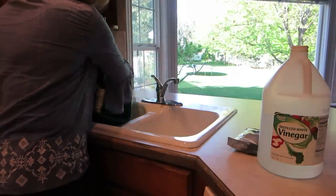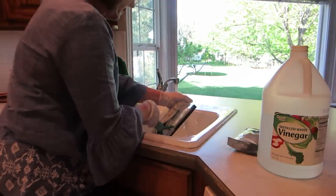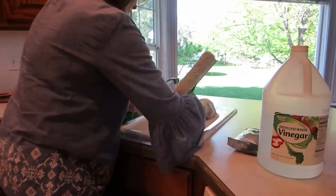I don't know about you, but I am definitely working up a sweat. But it's going to feel so good to get my windows cleaned after this long winter.